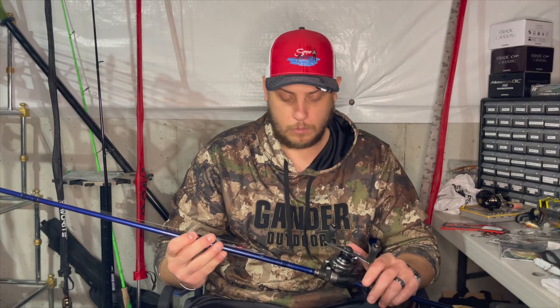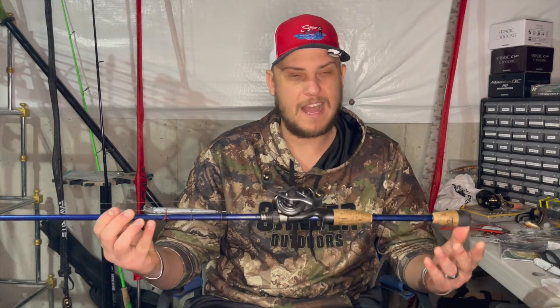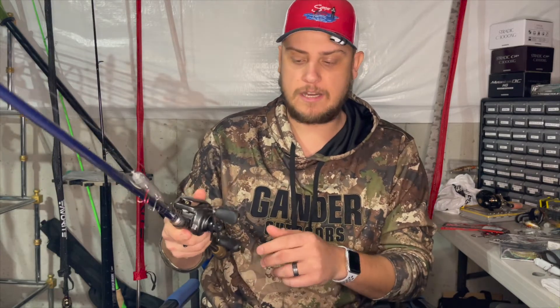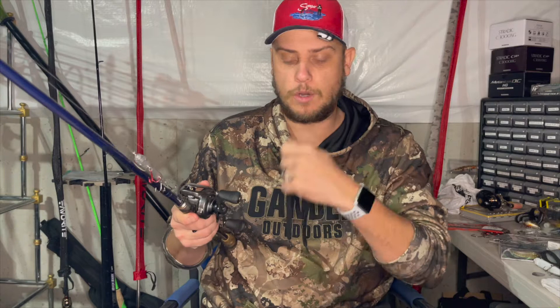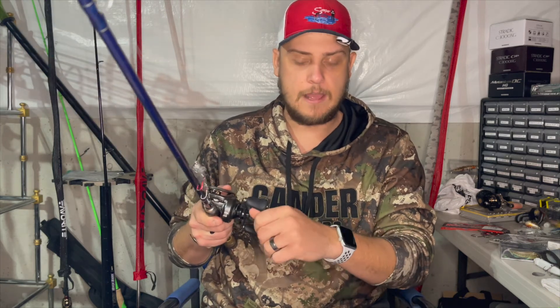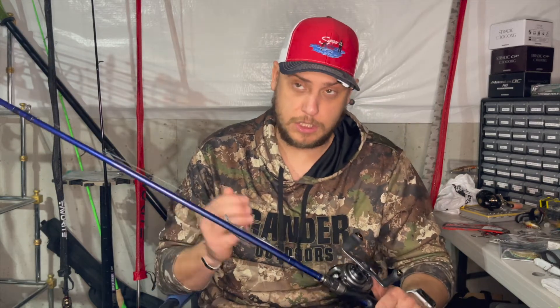For the reel I'm using a Shimano Metanium DC high gear at 7.2:1. In my opinion the reel doesn't play a huge part in working this bait. When I cast it out I do a quick reel-down to get that bait into the water column where I want it - that's why I like a 7.2 because one or two swipes and I'm down. After that it's all working the rod: twitch, twitch, pause, reel up the slack. There are times when I'm really aggressive with the jerkbait, like when I find a school feeding on a shad ball, and that's when the reel gear ratio comes into play more.